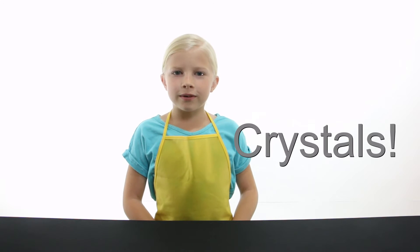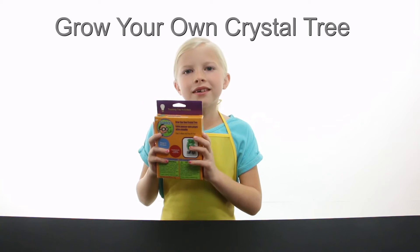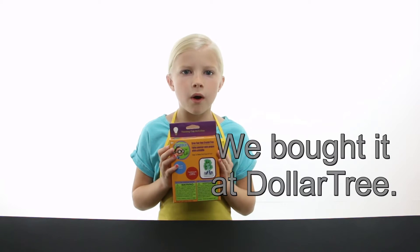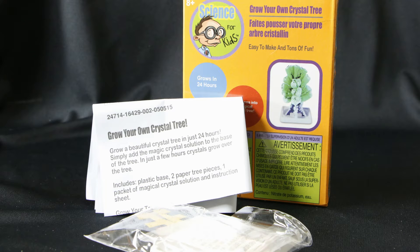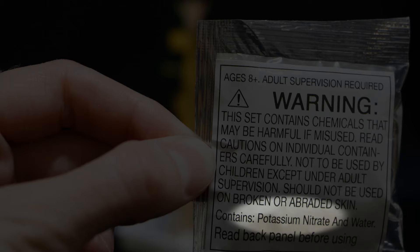Have you ever wanted to grow crystals at home? We found this growing crystals kit at the dollar store and we want to show you if it actually works. It includes everything you need to make your own crystal tree. This contains chemicals that are harmful, so you need an adult to help you.